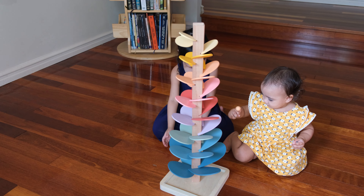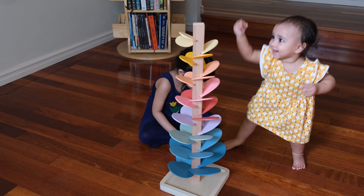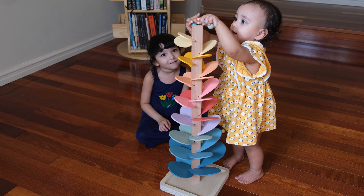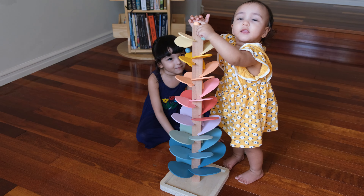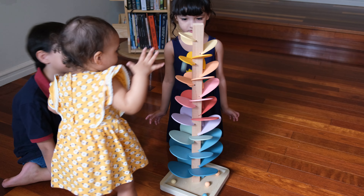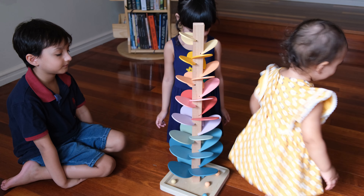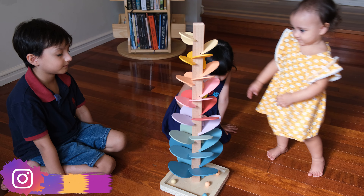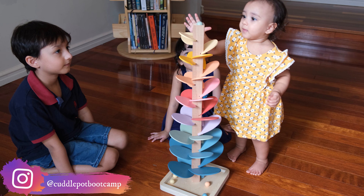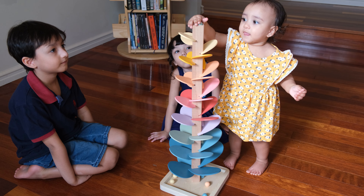We absolutely love ours for a few different reasons. First off, the sound it makes is just mesmerizing. Each leaf plays a different tone when the marble hits, and that definitely creates a rich, calming, therapeutic auditory experience.